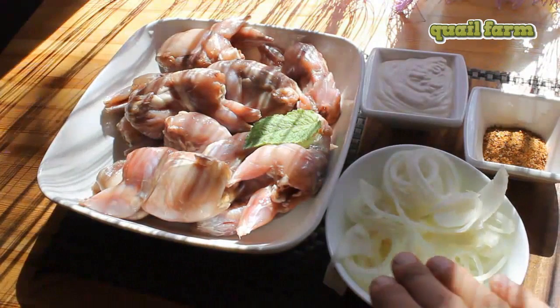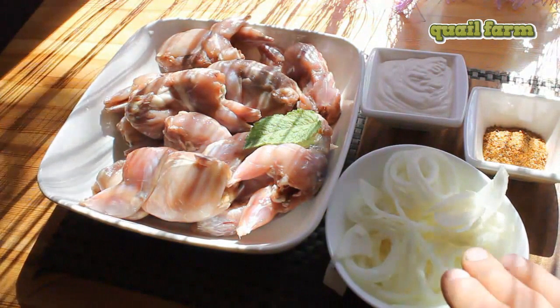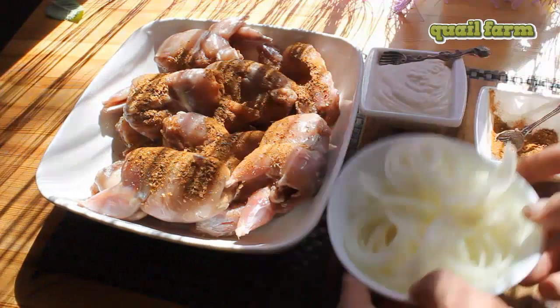Let's start. I have chopped onions already, just like onion rings. So the first thing we are adding is spice.